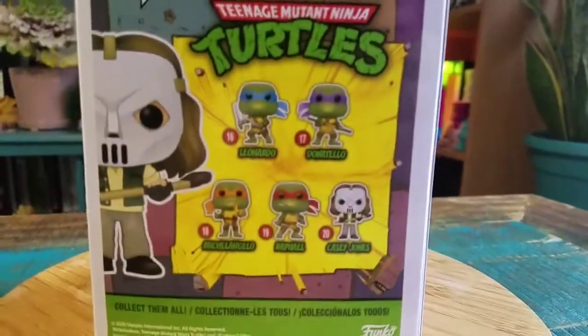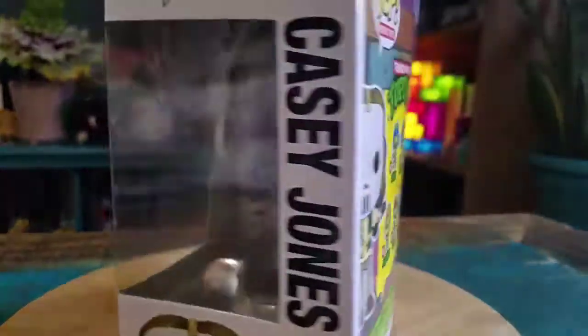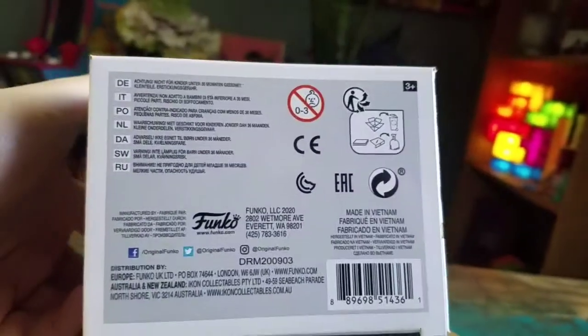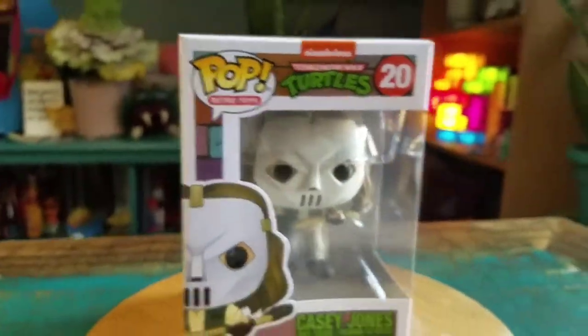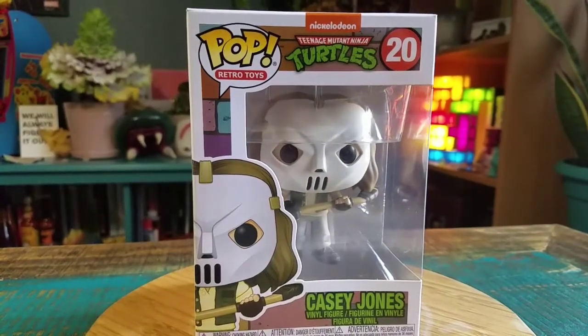That's what we have with the movie versions of all the other turtles and stuff too, pretty cool. They just started that new line with all the GI Joes and Transformers and all that fun stuff. But let's pull this version of Casey out so you can see him up close.